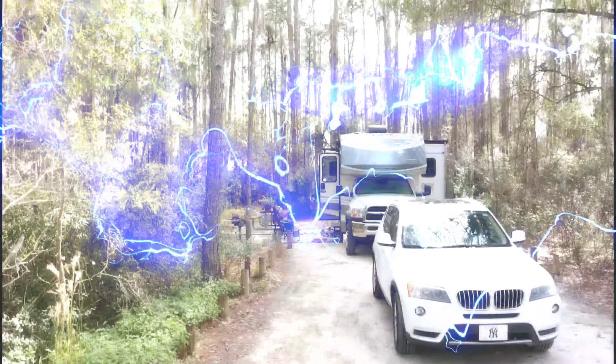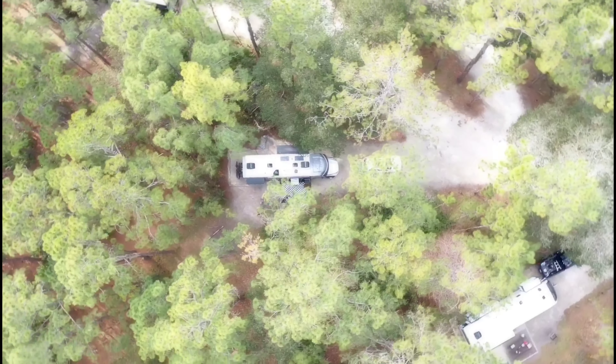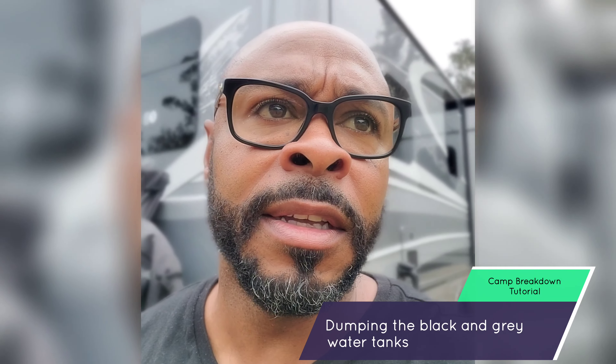Hey, good morning, people. This is Dave coming to you live from the Mahogany Roads. I just want to do a quick video to give some folks the idea of part of the process we go through when we break down and start heading out to another site. And this is dumping our black tank, dumping our gray tank, and flushing that black tank out. This is the dirty work of the RV world. So let's get to it.